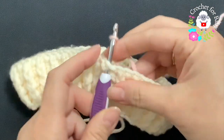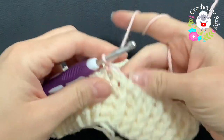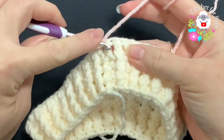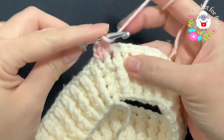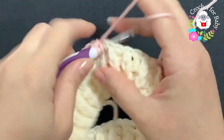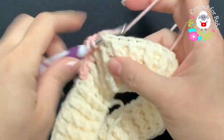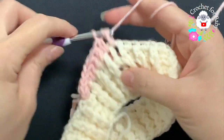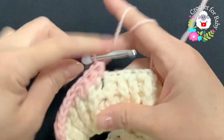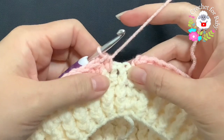With a new color, grab a loop, bring it through, chain one, and into this same space make a half double crochet. Then between the next two half double crochets make a half double crochet, and so on. This is row one — just make half double crochets in between the existing half double crochets all around.